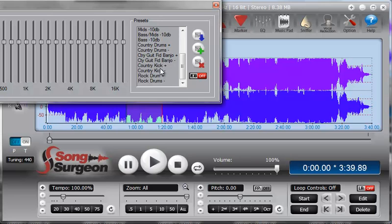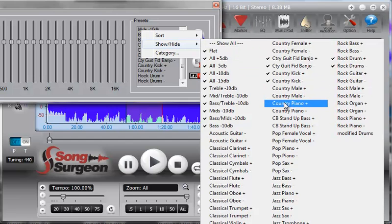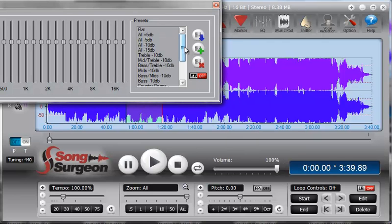If you go back and remove your selections, nothing appears because nothing is selected. You can also use the Show and Hide screen to deselect individual presets — for instance, if you don't want Country Drums Plus and Country Drums Minus, you can deselect Country Drums Plus and it will be removed from the preset list. Remember that to save your sorted and filtered preset selections permanently, you must click Save All EQ Presets — then those selections will appear the next time you open it.